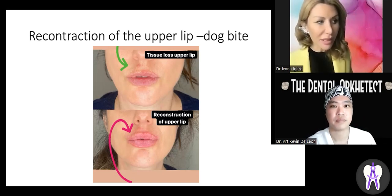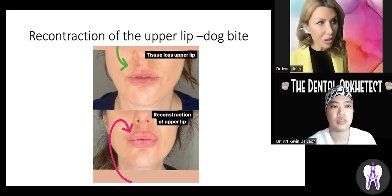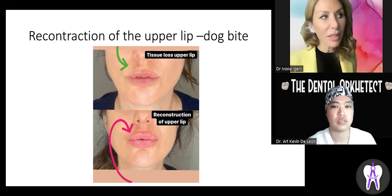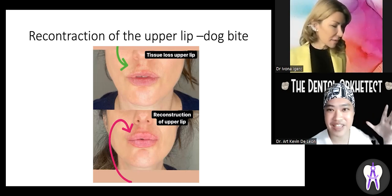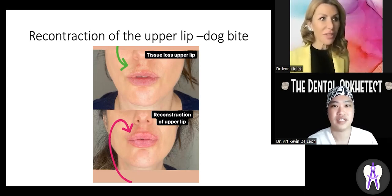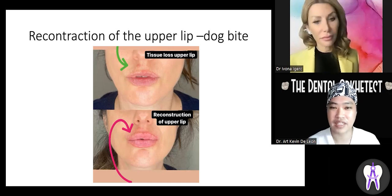Cleft palate patients undergo constant surgeries from birth to age 23–24. Everything can be treated surgically, but for fine-tuning and beautifying the lips — especially the upper lip and the philtrum area under the nose — only dermal fillers can achieve that. Scarring makes tissue thinner; fillers can make it thicker again. Keloid scarring and rolling-in of soft tissue scars are heavy and contribute to poor aesthetic results, which fillers can help correct.